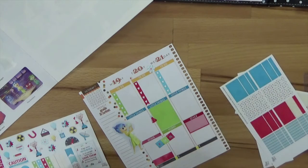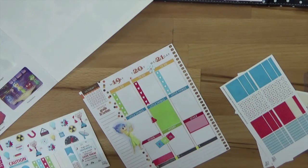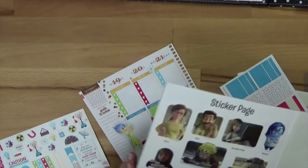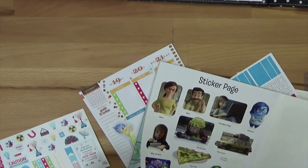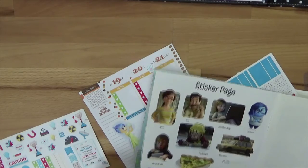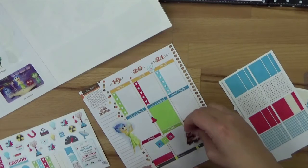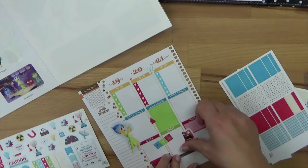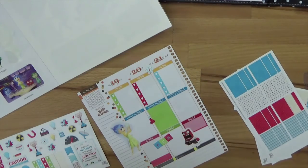I'm thinking about more washi tape but I don't really know where - maybe on the top of the page or here over the dots. I think I'll forget about that for now. There needs to be another little sticker from the book here - a little angry boy. He needs to be on the bottom of the page; these aren't so big, that's why I'm going to choose them. You can be really flexible about that - I just need really small stickers to include these characters.